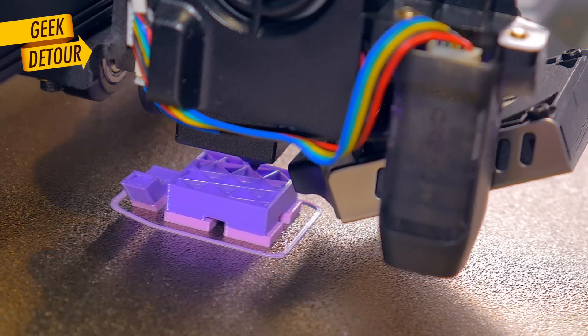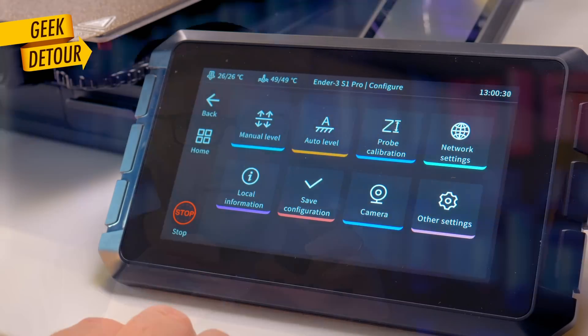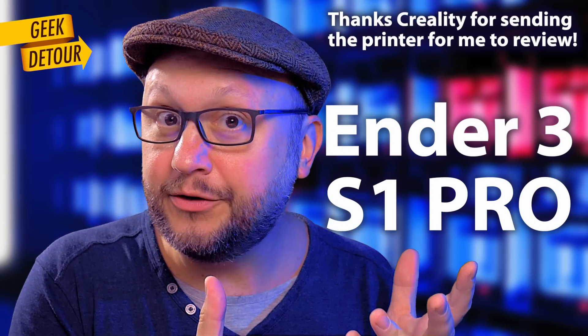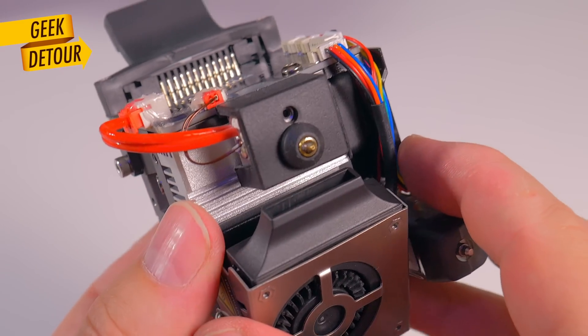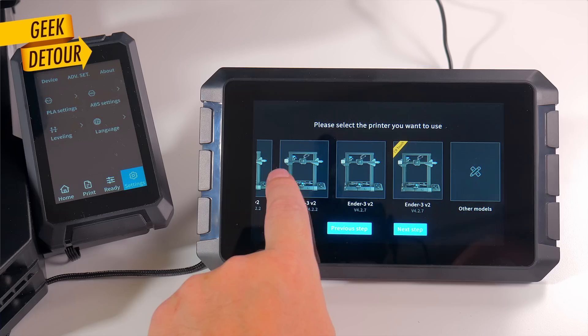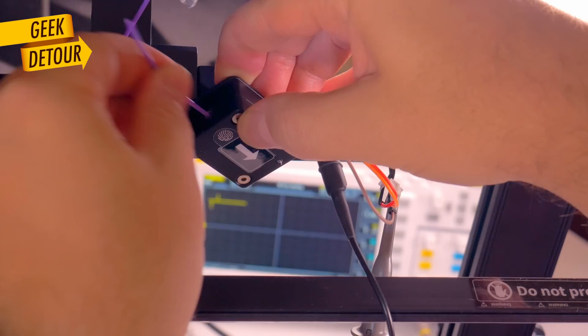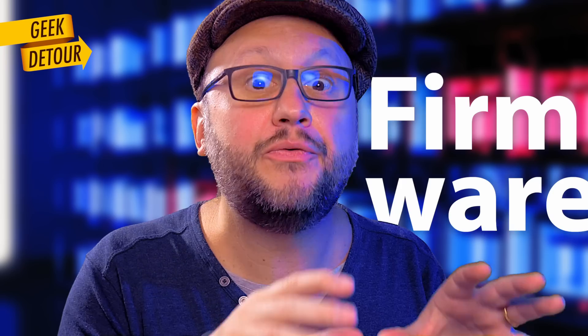Firmware can be better. This printer begs for Klipper. The Ender 3 S1 Pro is the top model of the Ender line. Some parts are really good. If you're looking for a premium 3D printer, this might be it — especially if you're interested in running Klipper instead of Marlin. Let's see all about this printer and let's talk about firmware as well.